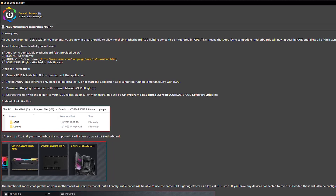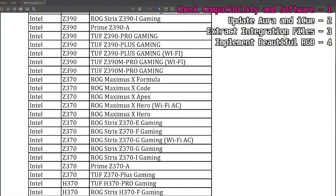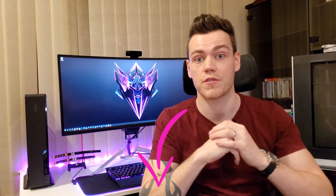Let me show you how to get your Asus motherboard set up with Corsair iCUE. I want to thank James from Corsair for providing this information. The software integration is in beta and early access, hence these steps. First, make sure your motherboard is in the compatibility list — check the video description and cross-reference your motherboard, as nothing is guaranteed if it isn't listed.